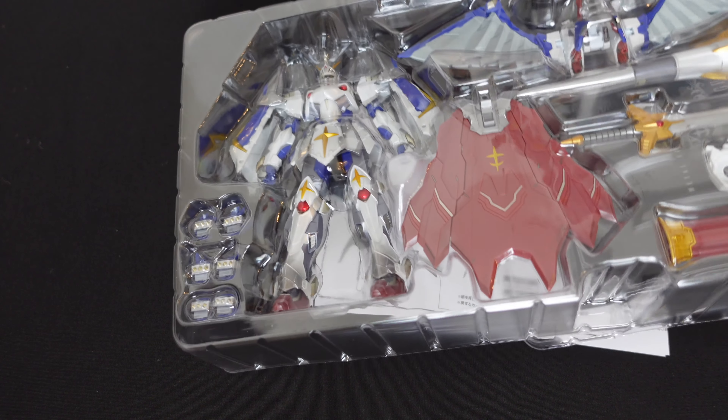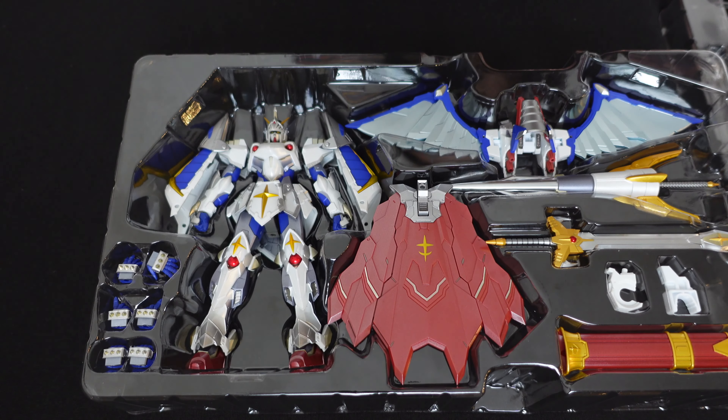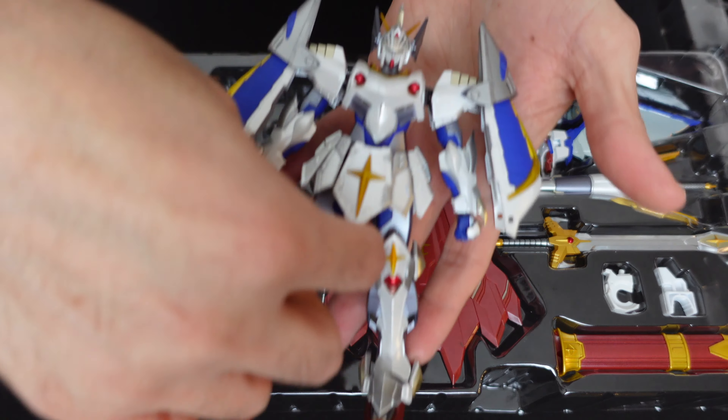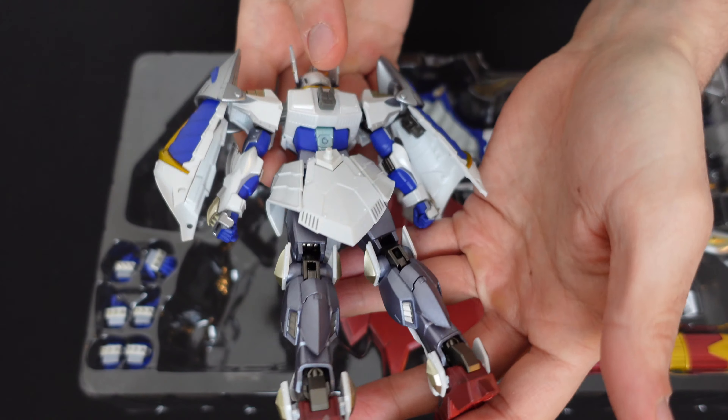I don't know all that much about the various SD Gundams. They sort of started off as a promotional video that they aired before the movies. The idea was there are these little cute versions of the popular mobile suits, shown before a movie or something like that. For anyone that doesn't know, SD stands for super deformed.